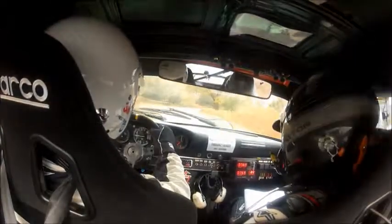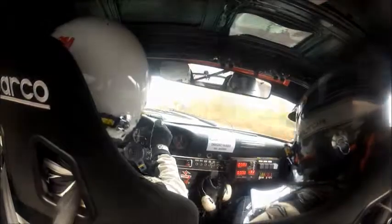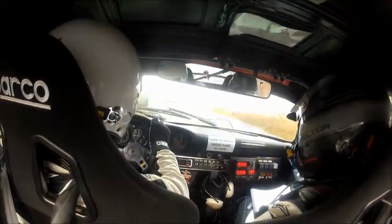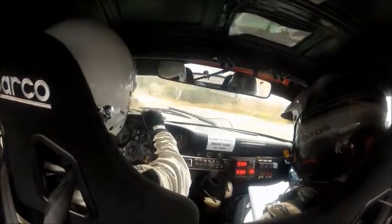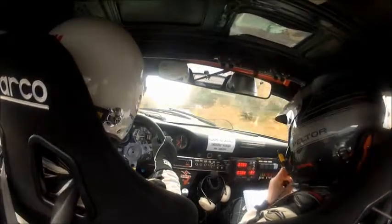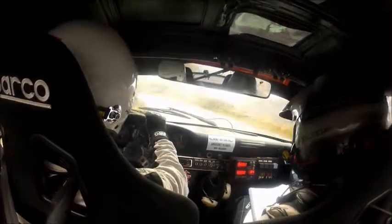40 and then a 5 right, 5 right into a 3 left, into a 3 left — it opens. And then 60 and a 4 left, 4 left, it's a long 4 left. And then a 5 left, and it tightens — the 5 left tightens. And then you've got a 6 right, it tightens.